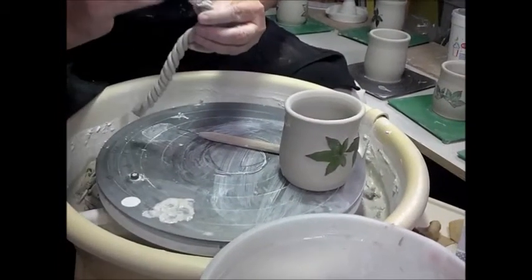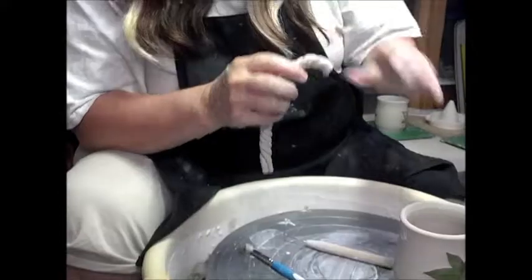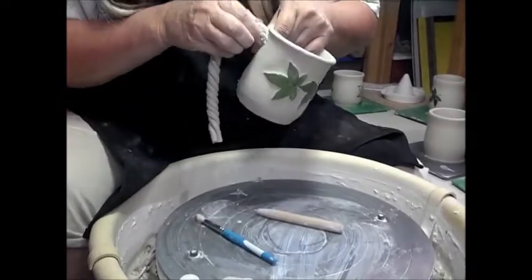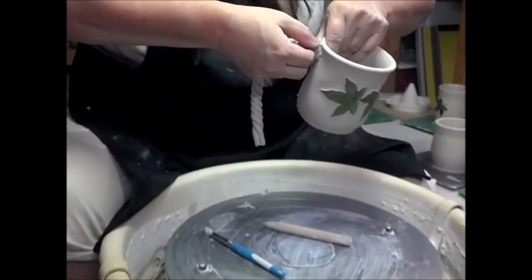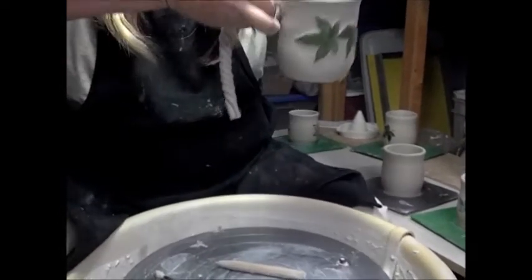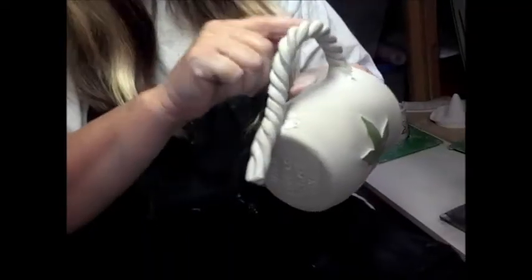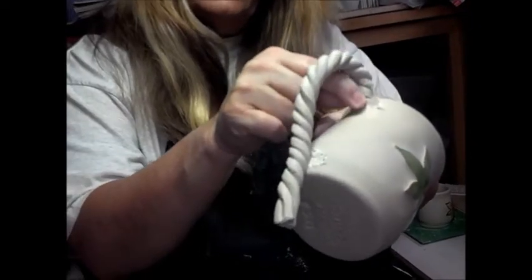I'm going to put a little bit on the end of my rope handle, then I'm going to attempt to attach it. This is just kind of like putting a regular handle on a mug. You go around and around underneath here with your index finger, on the top here. You don't want to let these rope handles set up too long because they're twisted and they kind of want to dry on you. So let's kind of push it a little bit like this.